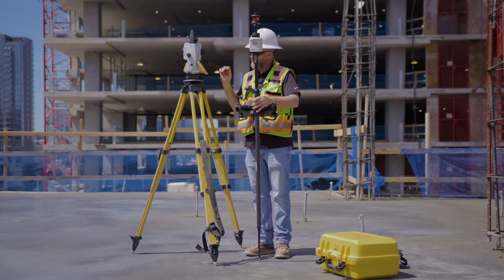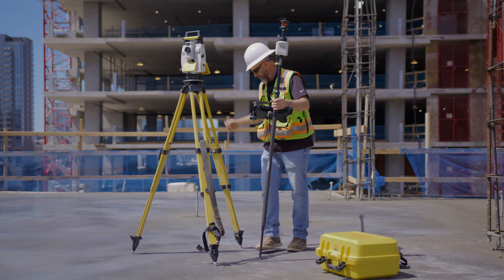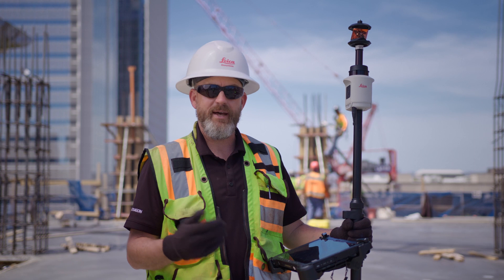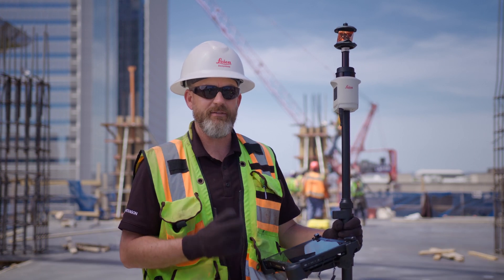Hey guys, I'm Nate and we're down here in Nashville, Tennessee. We're on a freshly poured concrete slab, and typically after we pour a concrete slab, we want to get a receipt of where this slab is — where it is as cast. So what we do typically is we go do a topo, about a 10-foot, 15-foot grid of the whole area.